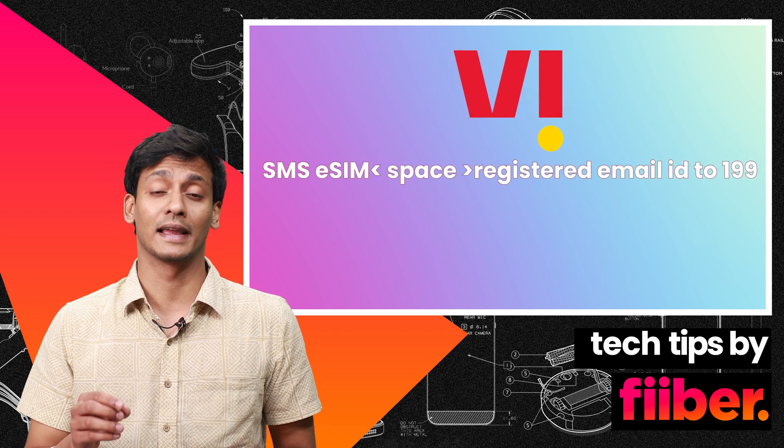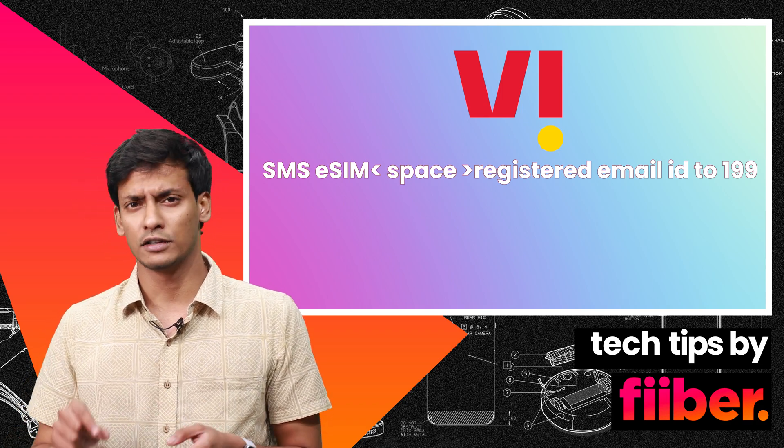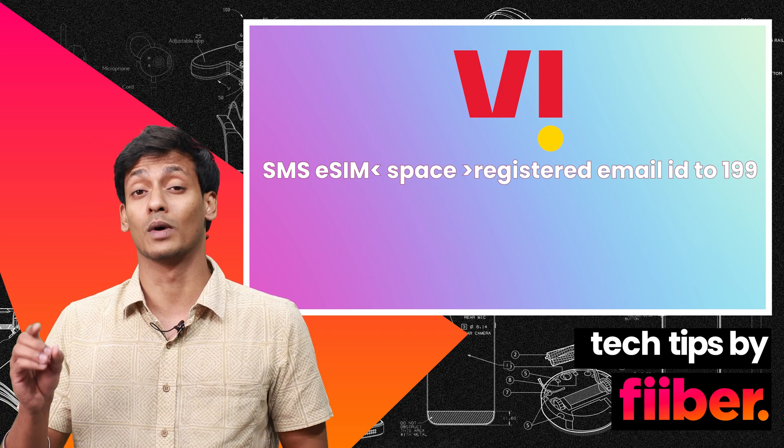For Vodafone Idea, you again need to include your email ID. Send 'eSIM' followed by your email ID to 199.